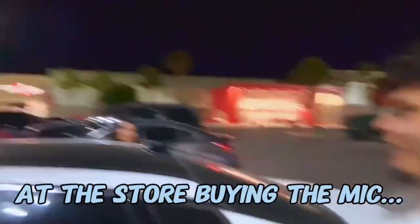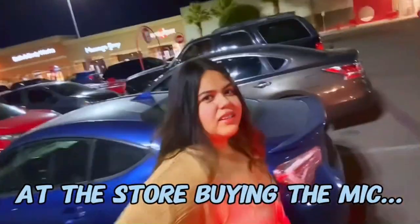Today we came to Target to buy some gear.